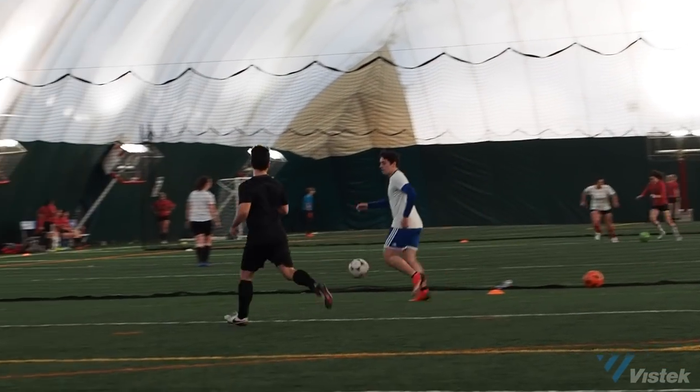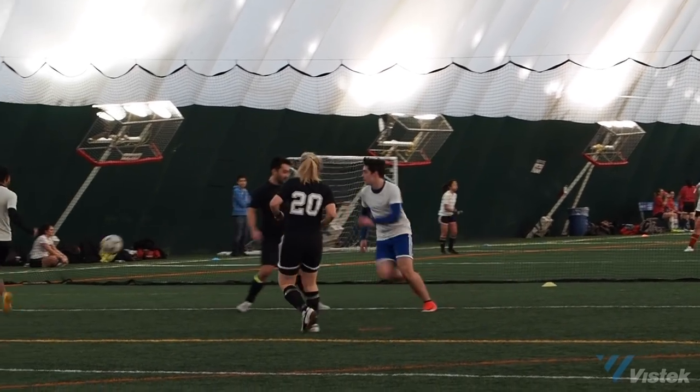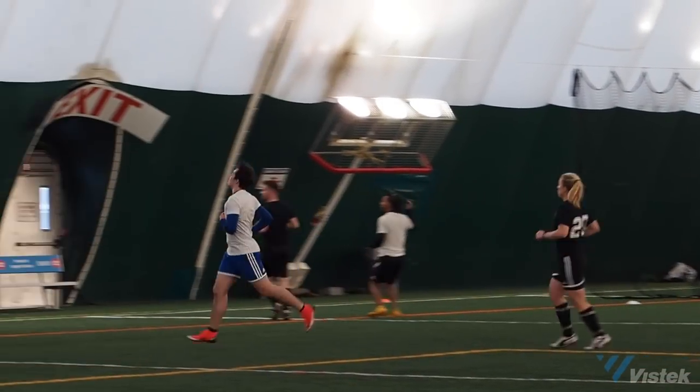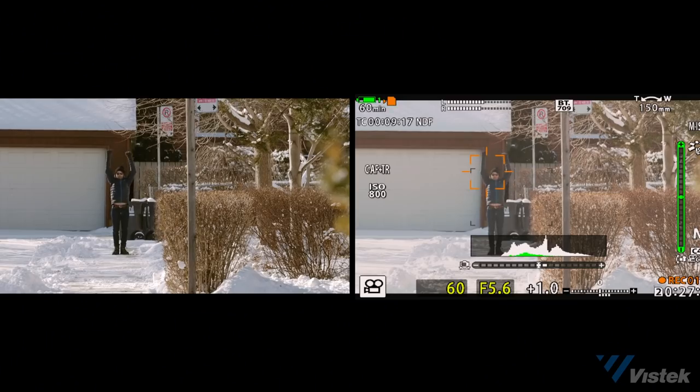Before leaving the subject of autofocus, I switched the camera over to video 4K DCI to test whether the autofocus would hold in video mode at 24p. As advertised, it actually holds incredibly well. I was going left to right so the focus plane wasn't shifting too much. When I got home, I wanted to double-check how well the autofocus holds when the focus plane shifts.